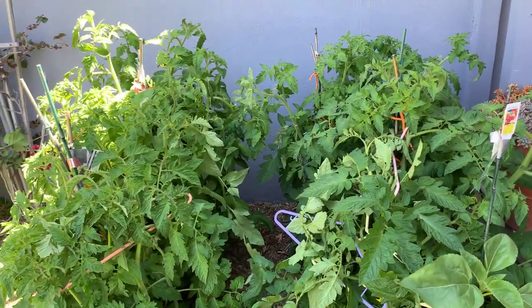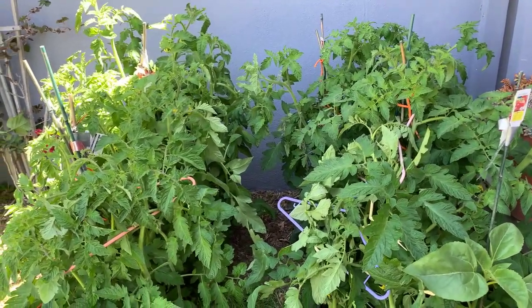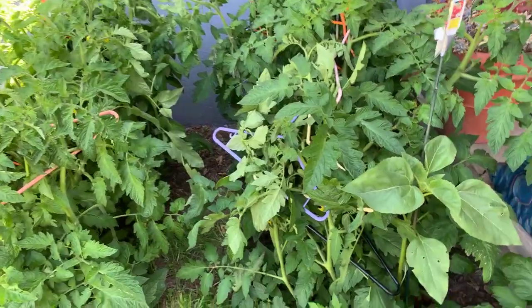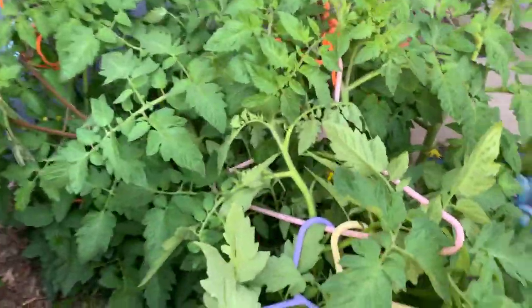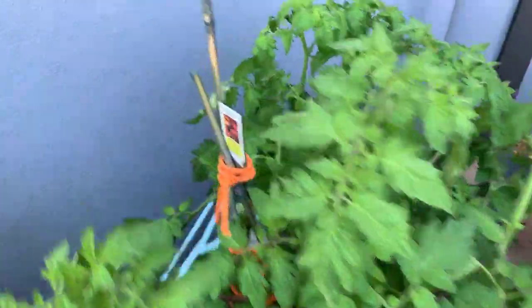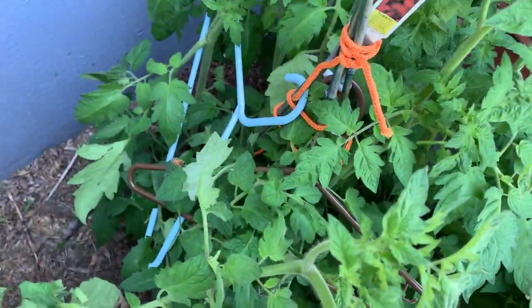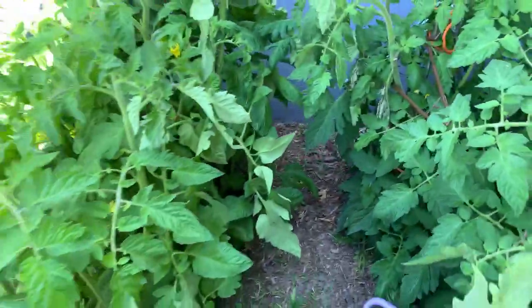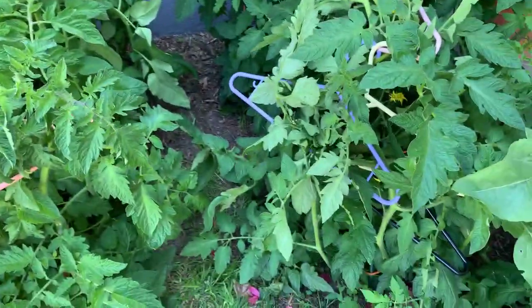That's probably why these four tomatoes here are doing so well — the sun hitting and warming them. This is my hanger art! If I already wasn't the crazy lady on the street, I'm definitely there now. Look at them — it's working, and I'll be able to move around and harvest the tomatoes when they come in.